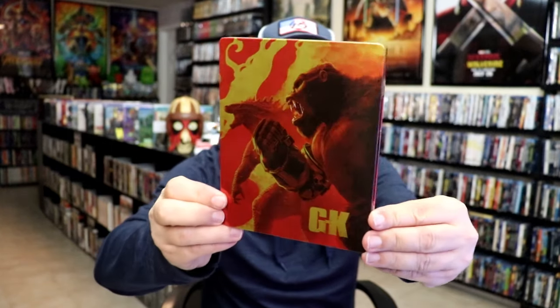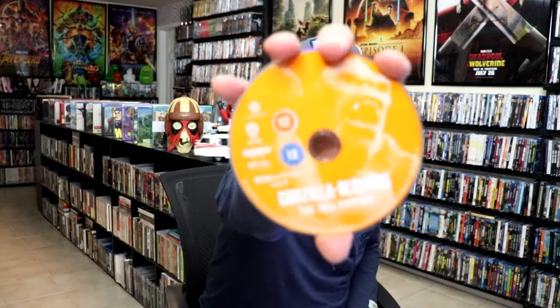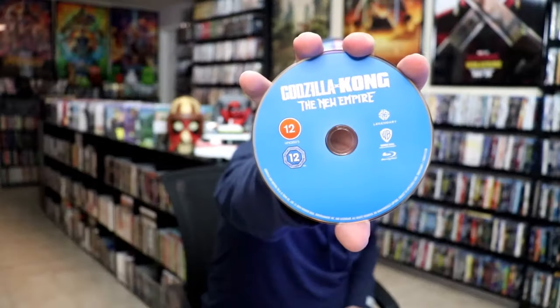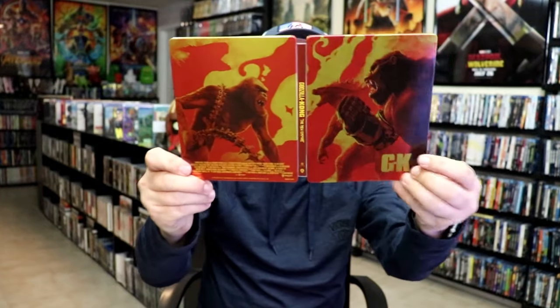First up we have this Steelbook here. Great looking artwork. It is a lightly glossed Steelbook — no embossing or debossing. And then we have the back. We open this one up and we have our front and back together, so really nice continuation. I love the artwork there. On the inside it does come with just the two discs: we have our 4K disc here in orange with Kong on it, and we have our Blu-ray disc, all in blue. And we do have some inside artwork — great looking image there. So overall I think this is a really nice looking Steelbook.